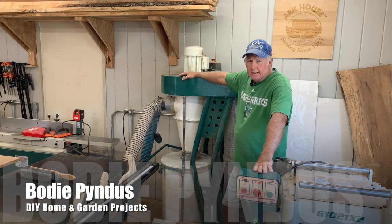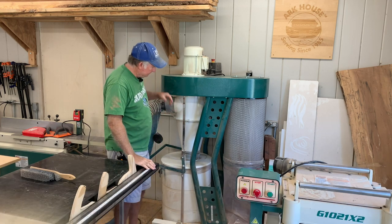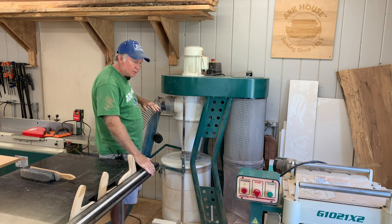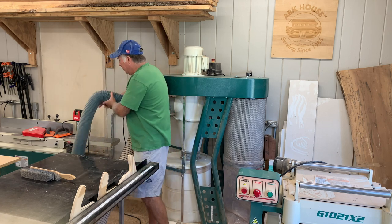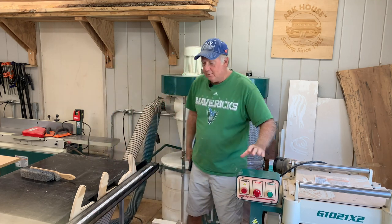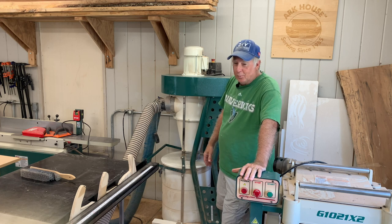We have this Grizzly dust collector, model number G0860, and it does a good job. When it sucks stuff in from our table saw, or when we have it hooked up to our joiner, or we take our hose and hook it up to the planer, it'll fill this up quite rapidly — as it's supposed to do, because it's so powerful.